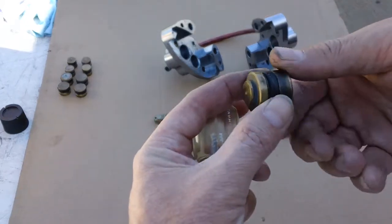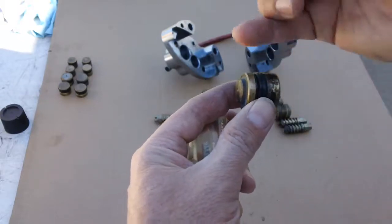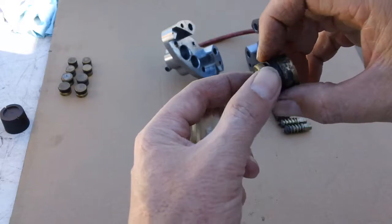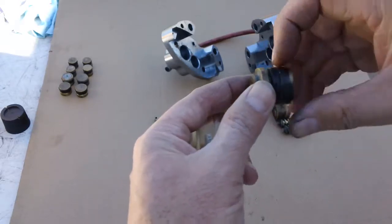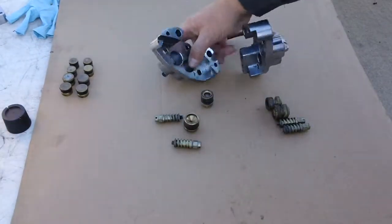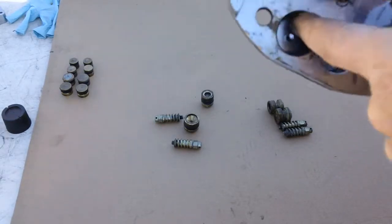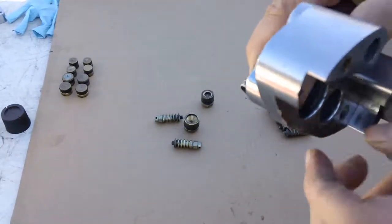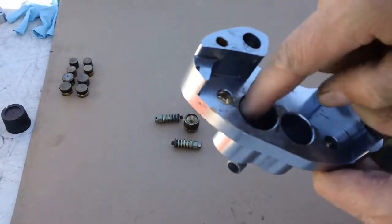When I put the new seal on, I'll soak it in brake fluid so it's lubricated. I'll make sure the piston is nice and clean, and I'll make sure the inside of the caliper has no rough edges, no debris, and no nicks.